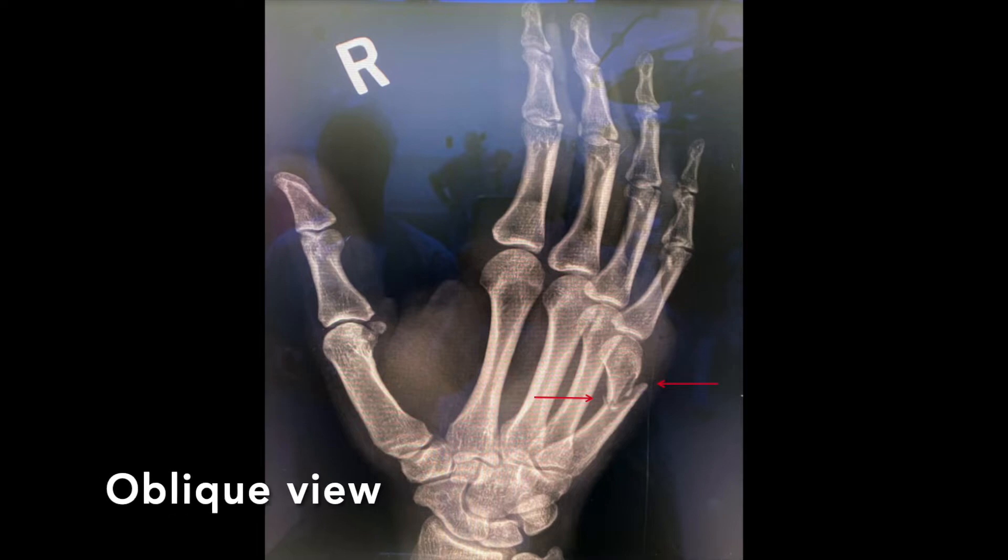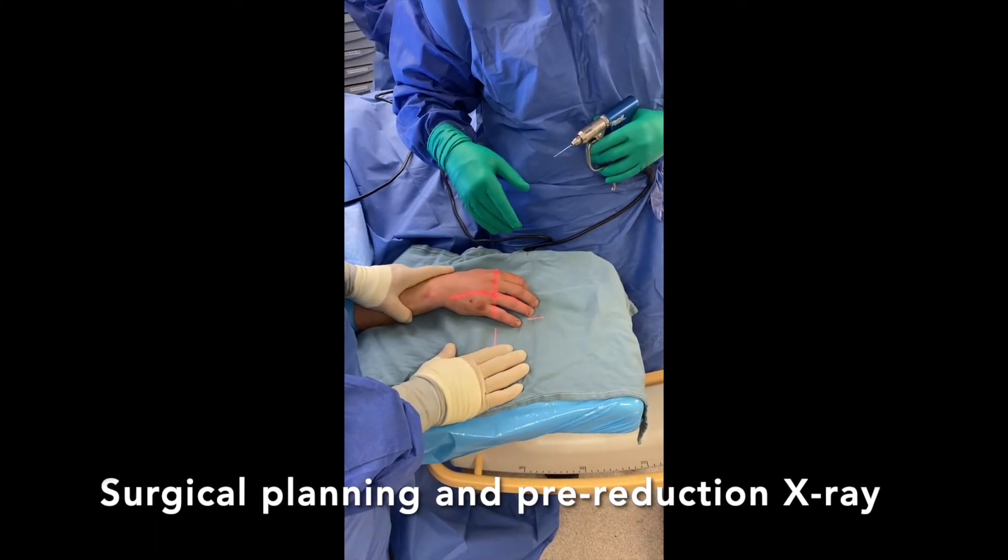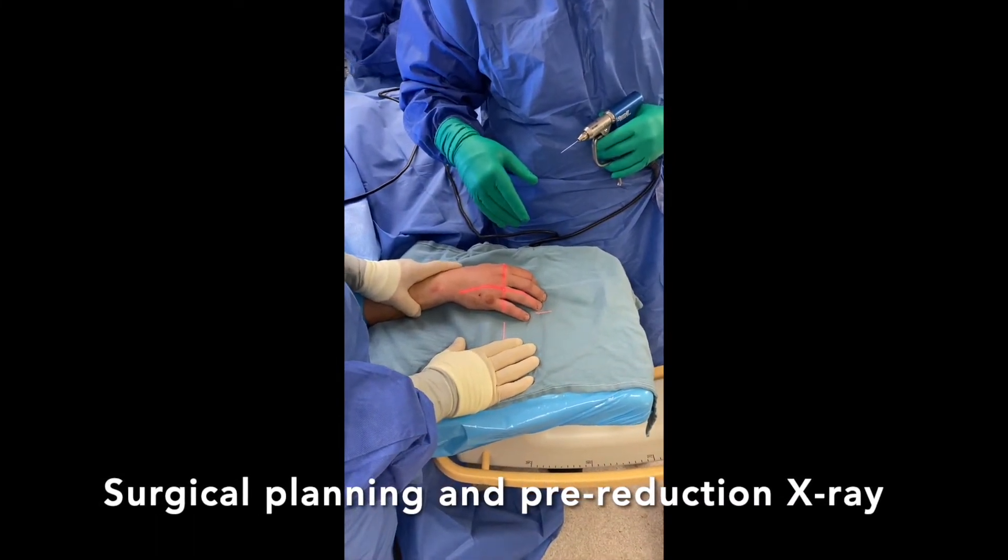Although uncomplicated boxer's fractures may be treated with immobilization alone, this patient required surgery due to the pattern of fracture. Pre-reduction x-rays are obtained prior to manipulation of the hand.